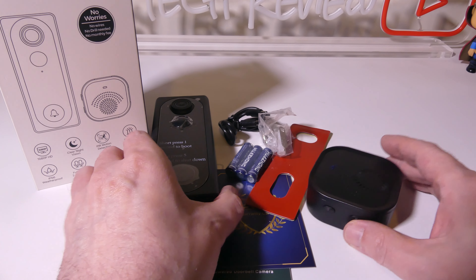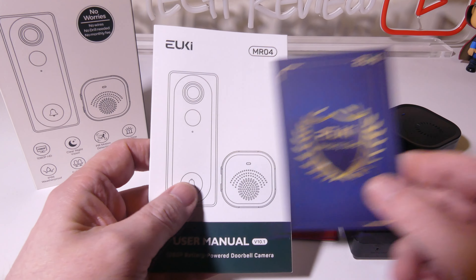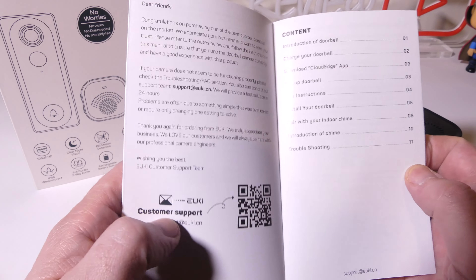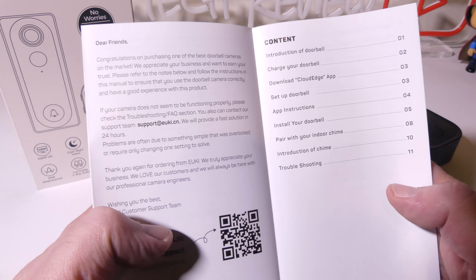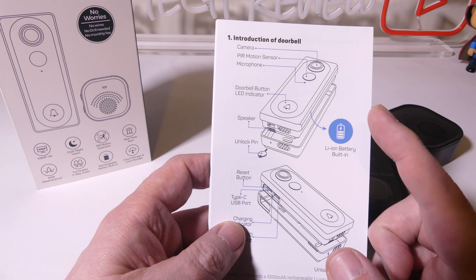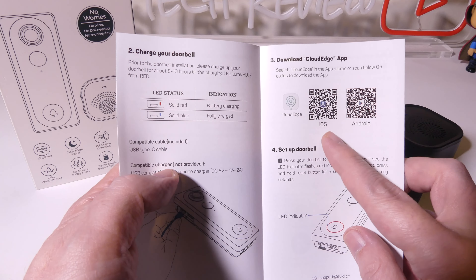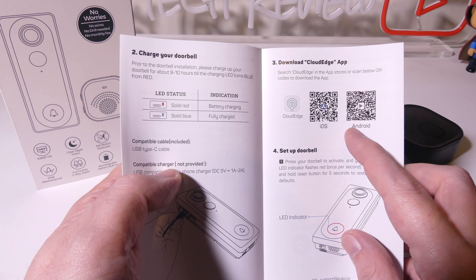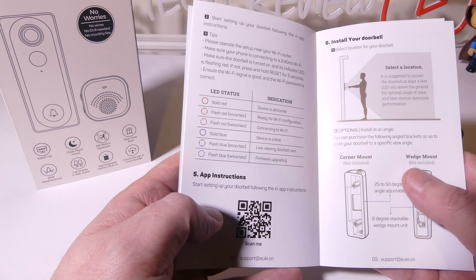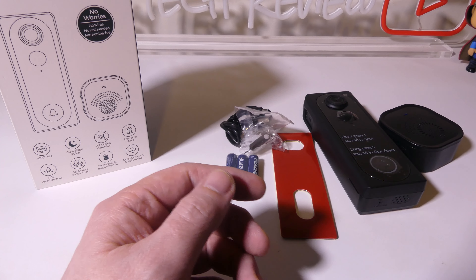So this is everything that you get. Once you get this out of the box, you're going to get the chime and, of course, the video doorbell itself. You do get a warranty card from Yuki and the MR04 user manual. This is written in English and it's in good-sized print, so you shouldn't have any problems navigating through this when you're trying to get everything set up. The Cloud Edge app is available for iOS or Android. There's a lot of good information in here showing you the LED statuses, what they mean, and how to set everything up, so hold on to this just in case you need it.